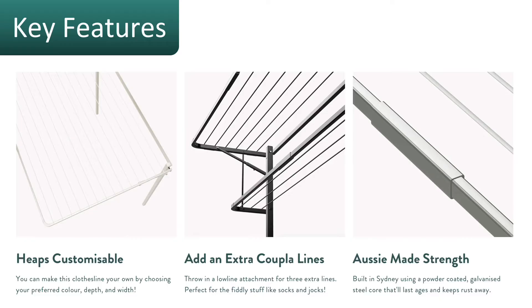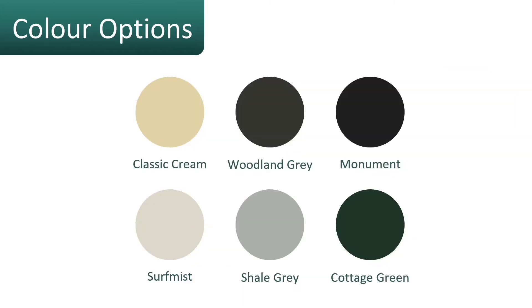The key features of the Eco 300 clothesline include it being very customizable in the way it comes out from the wall, with mounting options for either wall mounted or ground mounted setups. There is also the option to add a low line attachment, which gives you an even lower level for more drying space. Being all Australian made ensures longevity and reliability for many years.